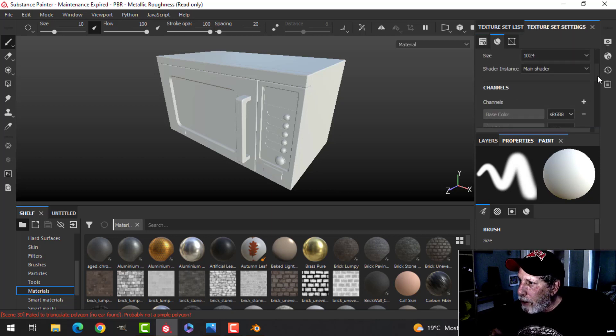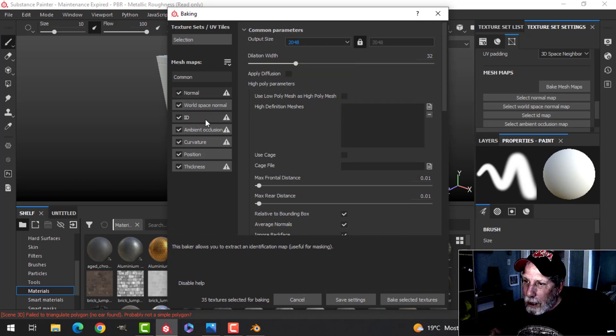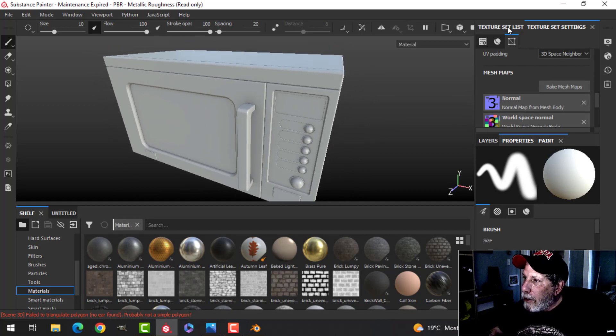Time to bake the mesh maps. I'll do this at 2K, uncheck ID, and let it bake. There's the baked model — now it's time to get to work on the textures.